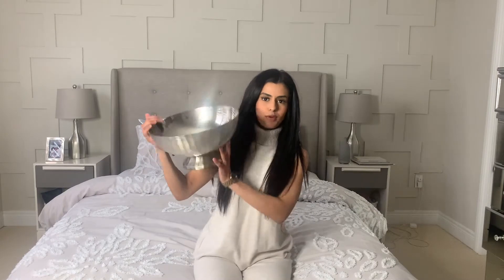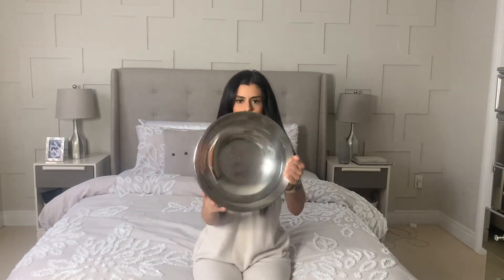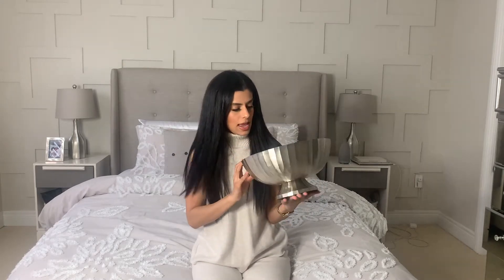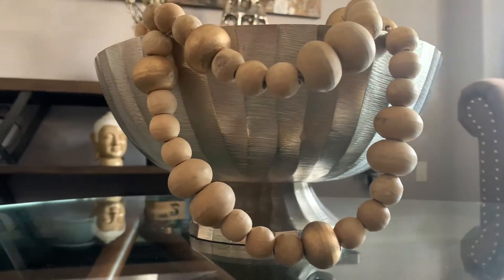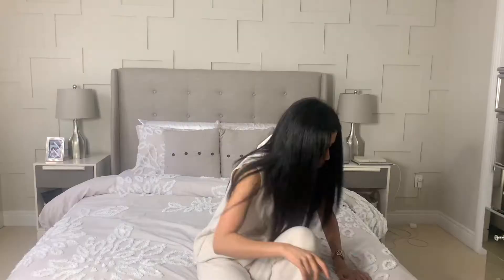I also got this brushed nickel bowl on a stand with these ridges, and it has shiny metal on the inside. This was only $30.